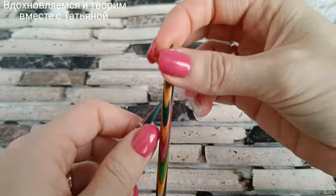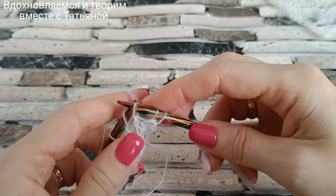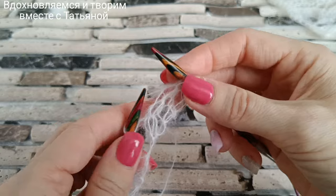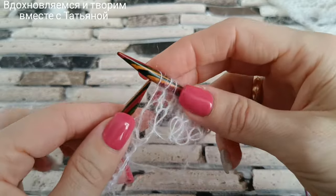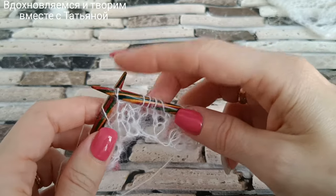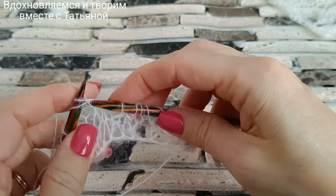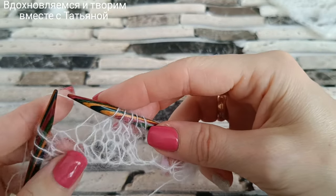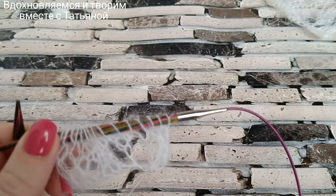Третий ряд. Петли до раппорта: лицевая, 2 петли вместе с наклоном вправо. Разворачиваю, провязываю 2 петли вместе. Петли раппорта: накид, 3 лицевые, накид. Дальше 2 петли вместе с наклоном влево, лицевая, 2 петли вместе с наклоном вправо. Почему разворачиваю? Потому что я вяжу лицевые за заднюю стенку, и поэтому мне нужно их развернуть, чтобы правильно лежали. Петли после раппорта: накид, 2 лицевые.